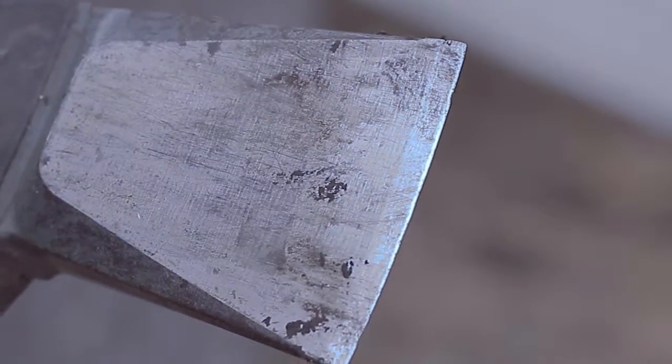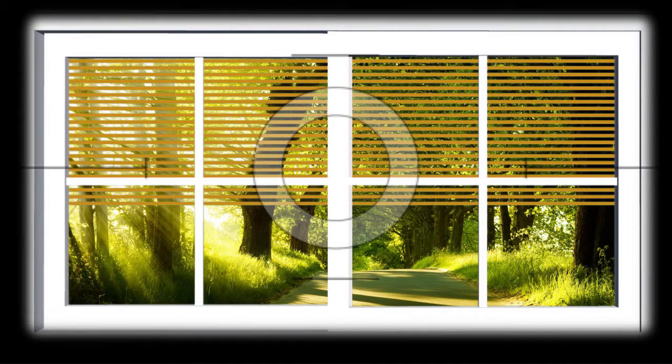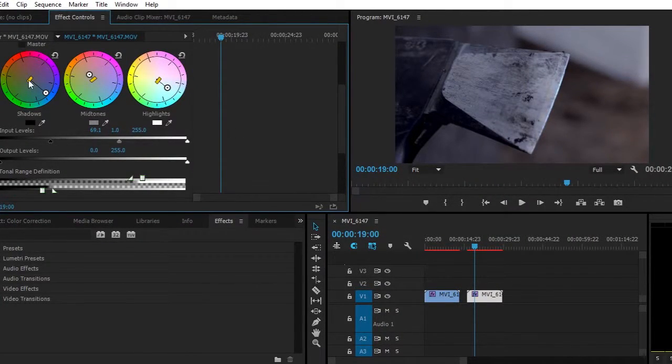The whole goal of color correction is to achieve what's called the full tonal range of the image. Think of it this way: say you're taking a picture from the inside to the outside through a window. What you would normally see is something very underexposed or highly overexposed, because consumer-grade cameras around the range of $2,000 or less don't have enough dynamic range to capture detail in the shadows and highlights. This also happens when you try to grade an image and push it too far, resulting in blowing out the lighter areas or crushing the darker ones.